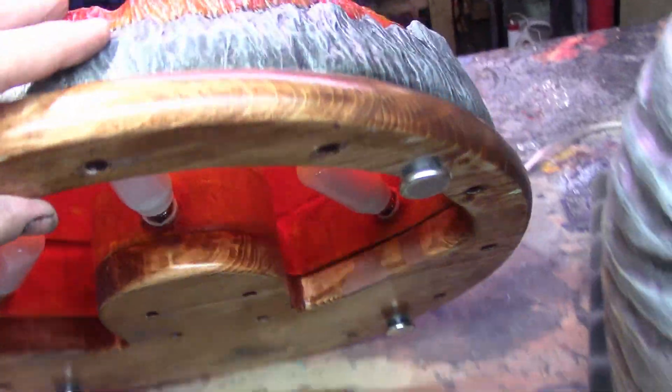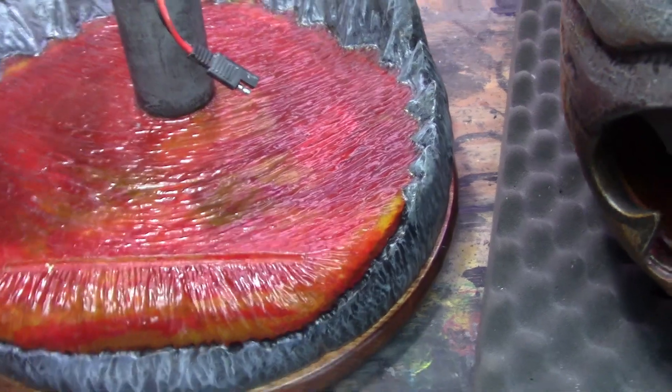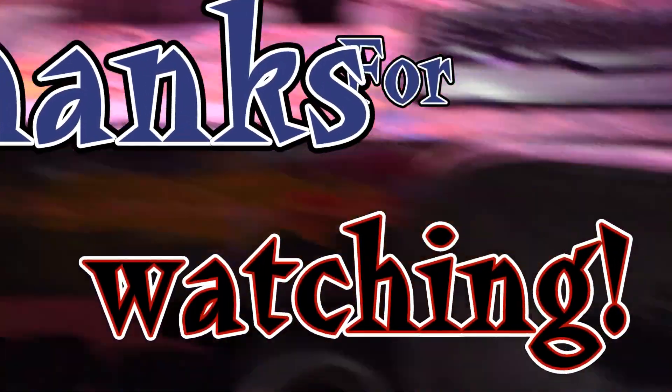It's got a wooden base stained with — I think I used an antique walnut. Let me know what you guys think in the comments below. Do you want to see larger pieces like this or keep working on things like that skull over there? Thanks for watching everyone.